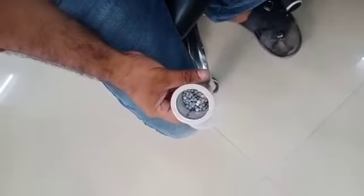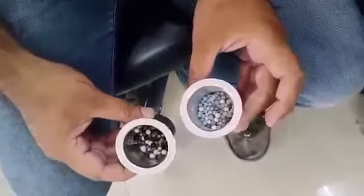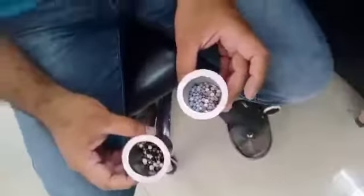These are Chinese balls inside — this is only 40 grams. These are Korean balls inside the bottle — this is 50 grams. These are different from both balls. Within minutes, the water will become alkaline.